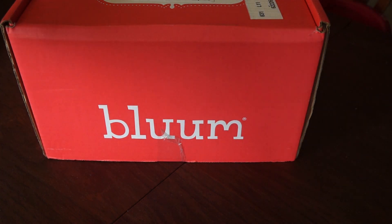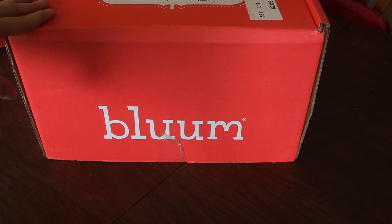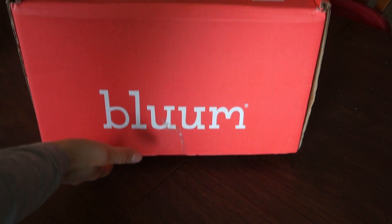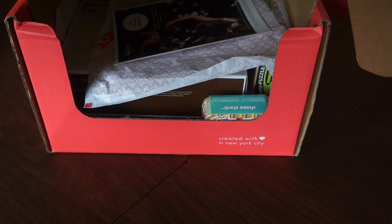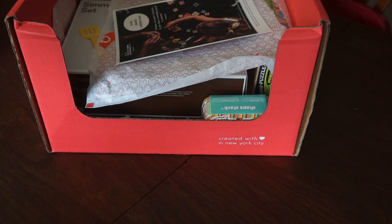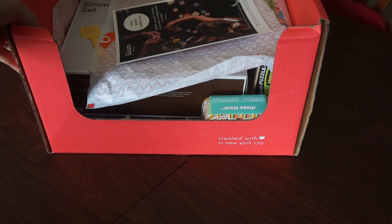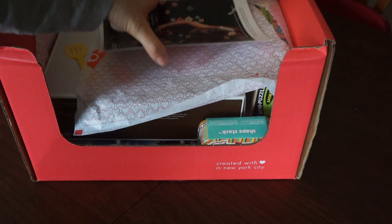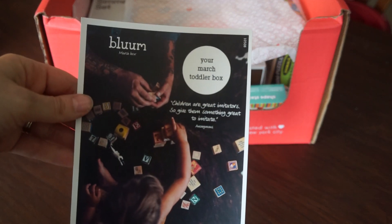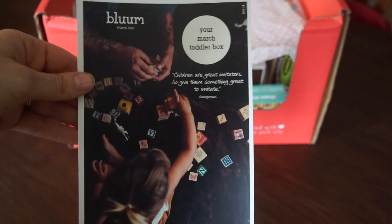Hey guys, today I have my Bloom Box unboxing from March 2016. If you're unfamiliar with Bloom Box, it is a subscription box for kids. You get various products like books, toys, food products, health and wellness products — just a bunch of different things. It's for birth up to age 5. My box is for a girl, and the box says toddler box. She is two and a half.